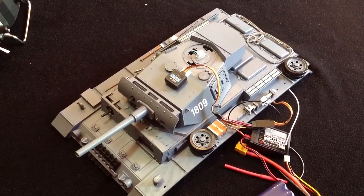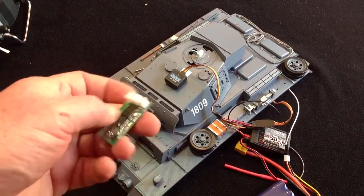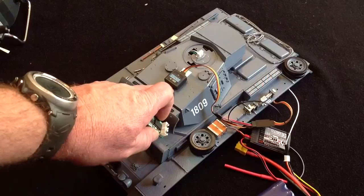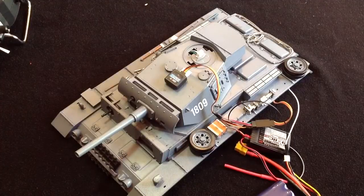Hi there everyone, welcome to another RC Tanks Australia video. In this video I want to show you an exciting new feature that you can add to your tank if you've got a gecko — a gecko. If you've got a gecko you can add a Hobby King GA-250, it only costs about $12 if that, and once you've done that you can get turret locking on your tanks.